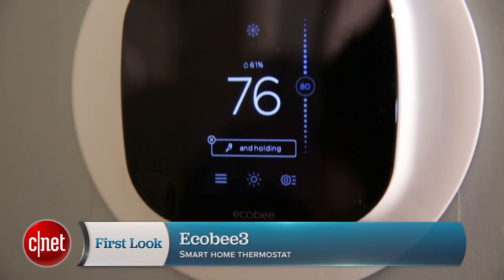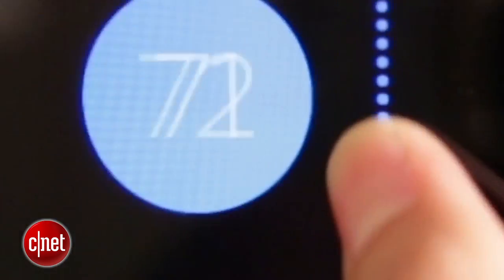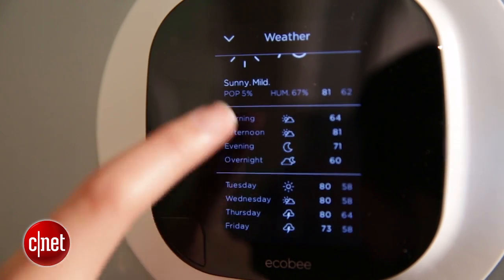Visually it looks really nice — it has a touchscreen and it's interactive, letting you access all the features right here. You can see the current weather in Louisville, Kentucky, the indoor temperature, the indoor humidity, and it has a scroll bar right on the home page so you can adjust the temperature manually.